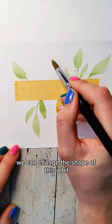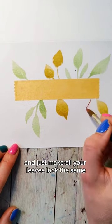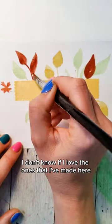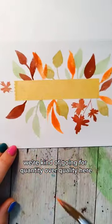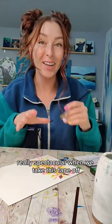We can change the shape of this a bit, making it a little bit thicker, or you could keep it simple and just make all your leaves look the same. If you wanted to, you could try your hand at making some more maple type leaves. We're kind of going for quantity over quality here. The goal is to get tons of coverage so that it's really spectacular when we take this tape off.